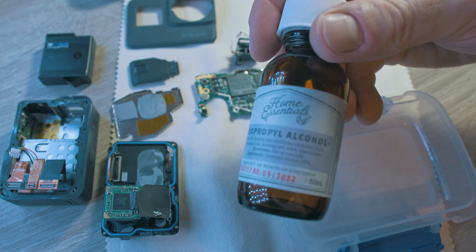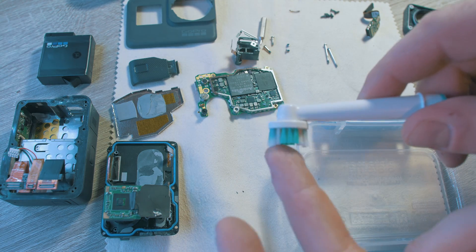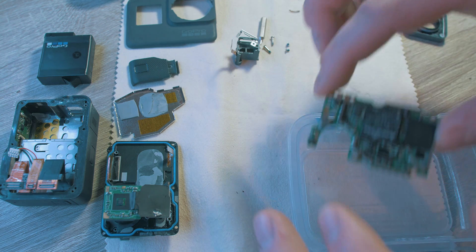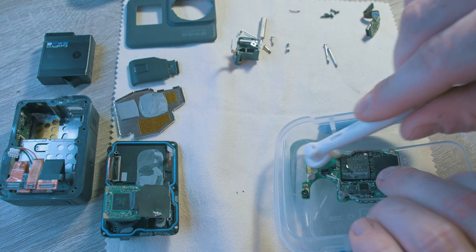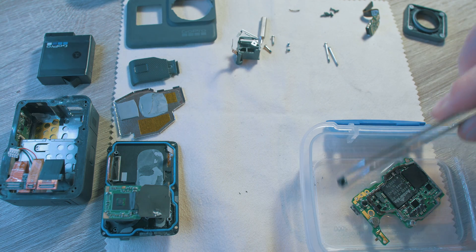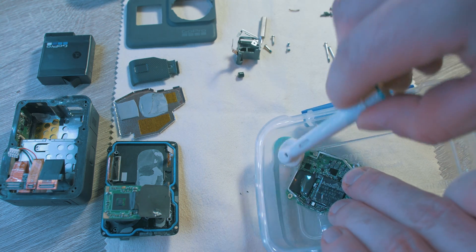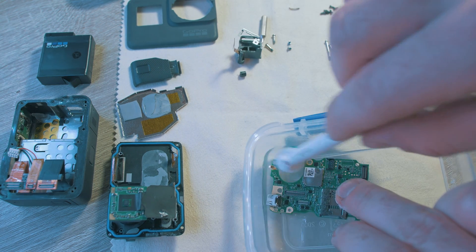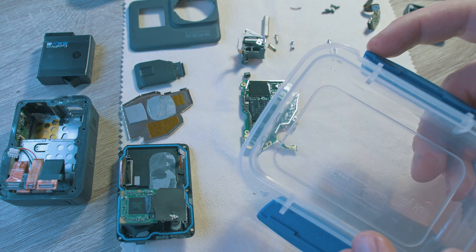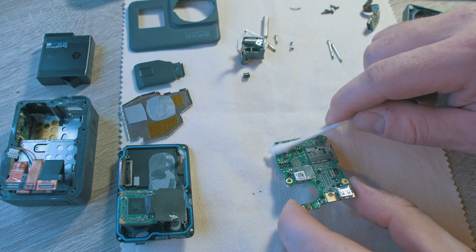Let's clean it with a bit of isopropyl alcohol. I used a soft brush and cotton swabs. Simply brush the affected areas. Save important pieces. Keep going until you're happy. Look at that dirt. Dry it up properly.